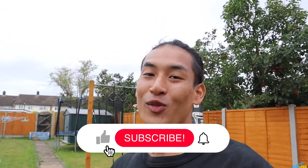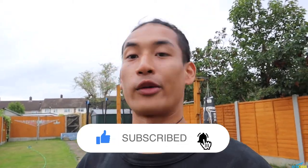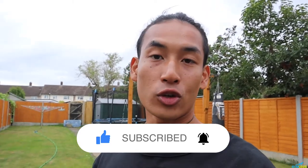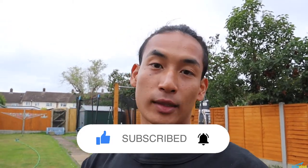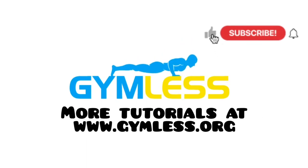If you find this video useful, please don't forget to smash the like button and comment down below what you think about this workout, or if there are any other workouts you'd like me to do. Don't forget to hit the subscribe button so you can be notified for more workout videos like this one. Thank you for watching — check us out at gymless.org for more tutorials, and please like and subscribe!